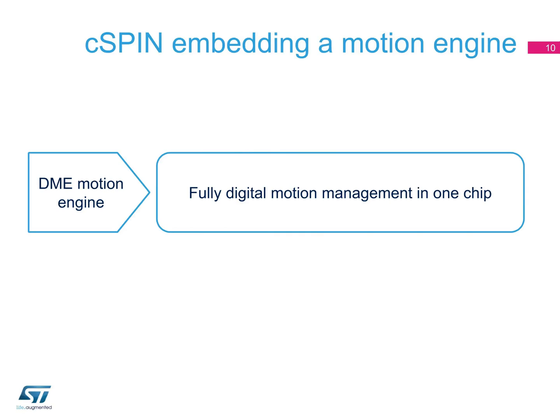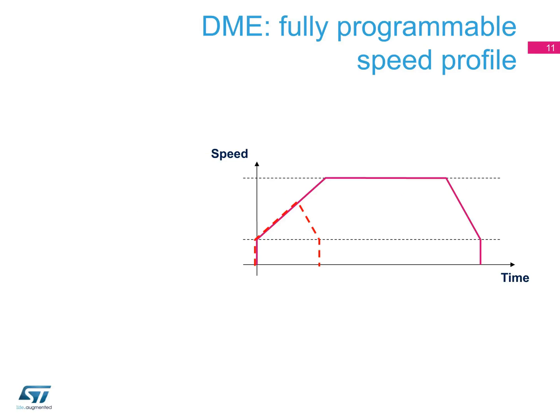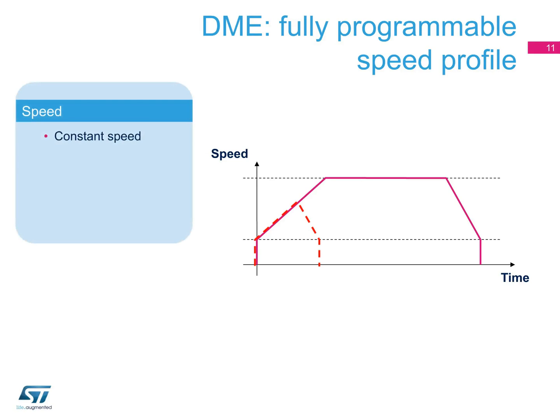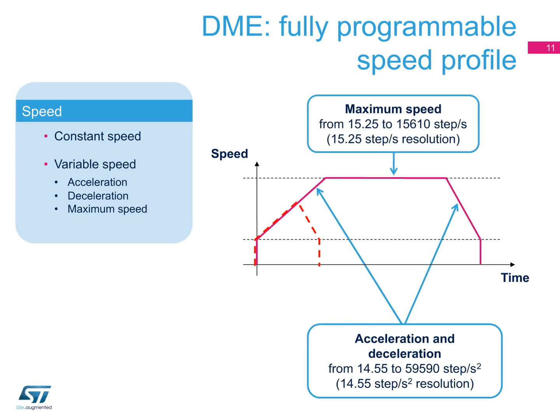C-SPIN also embeds a digital motion engine, or DME — a logic core that implements digital control to run user-defined motion profiles for speed and position. This is easily programmable through an SPI interface, simplifying the job of the microcontroller, which only needs to run high-level commands instead of micromanaging the motion steps. Thanks to the DME, you can implement a constant or variable speed with acceleration, deceleration, and maximum and minimum speed values.